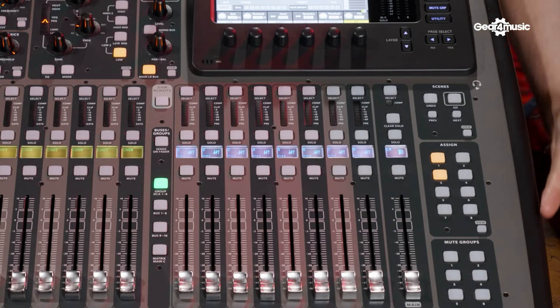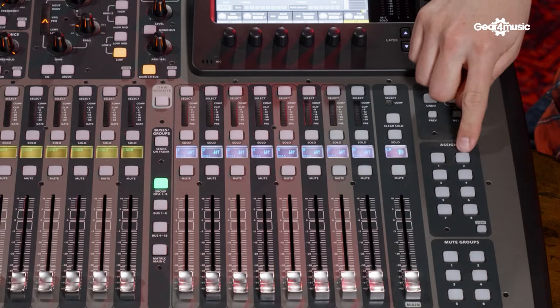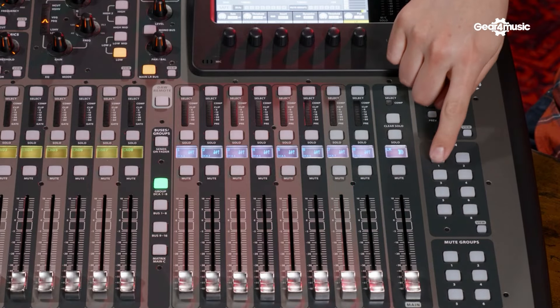Another fan favourite feature of the X32 Compact is its eight assignable buttons. For instance, hitting one button could bring up a monitor mix quickly, or as you can see here, these can be set to tap tempo for your delay — nice and easy, on the fly. Moving over to the Wing, there are 16 assignable buttons, which realistically caters for every need you may have with this desk.